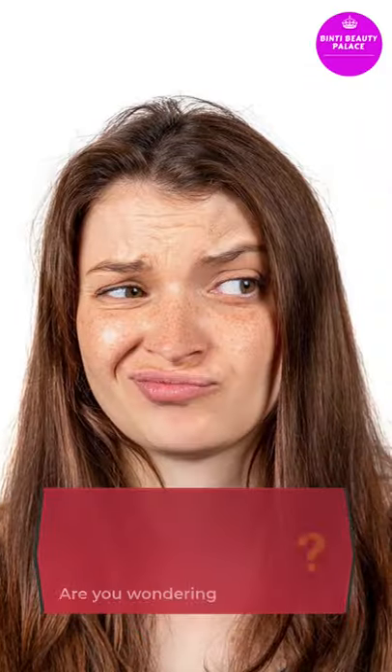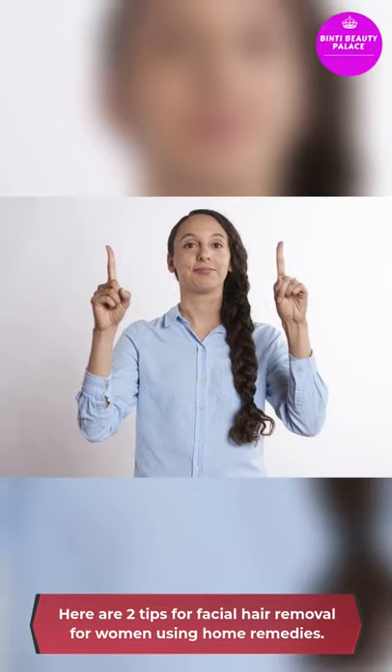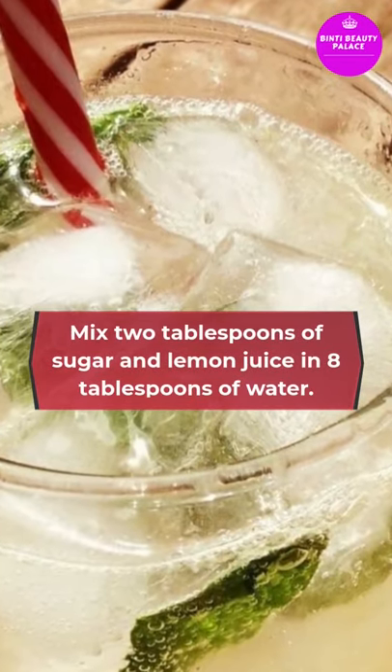Are you wondering how to remove unwanted hair on your face permanently at home? Here are two tips for facial hair removal for women using home remedies. Number one: sugar and lemon juice. Mix two tablespoons of sugar and lemon juice.